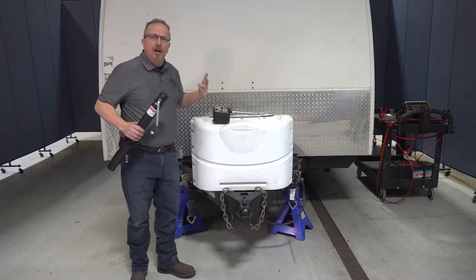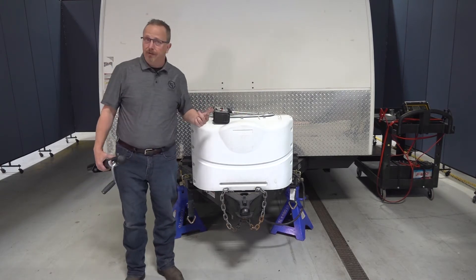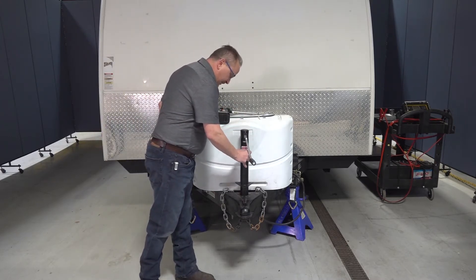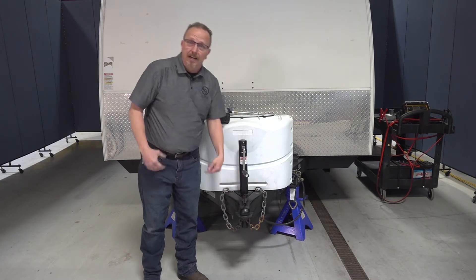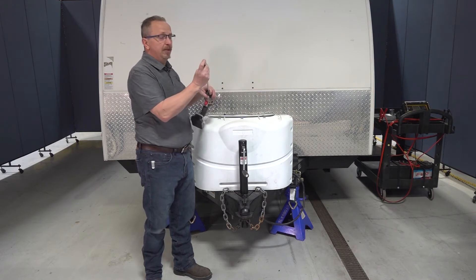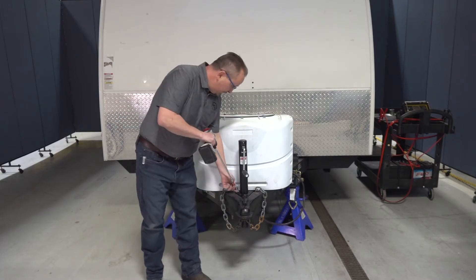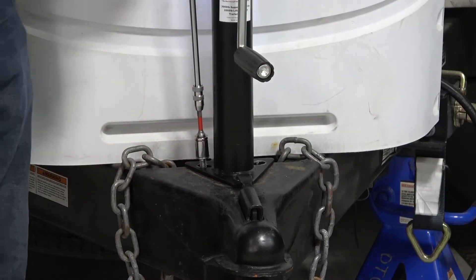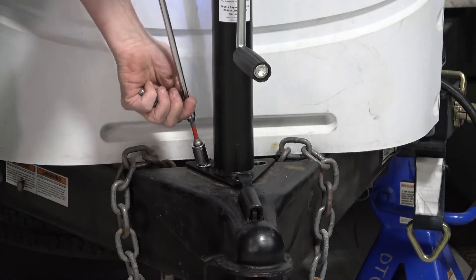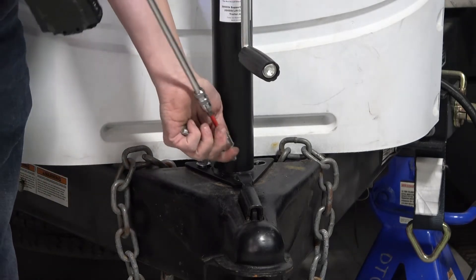I've already got this unit prepped. I went ahead and removed the existing tongue jack, and I do have it on jack stands for safety reasons. We're going to go ahead and set this in here, making sure that the flat spot of that triangle is facing forward, and then we're going to install the pre-existing bolts. Simply run these in and snug them down. You don't want to over-tighten them because you may need to adjust the position slightly so that the bolts align properly with the holes.